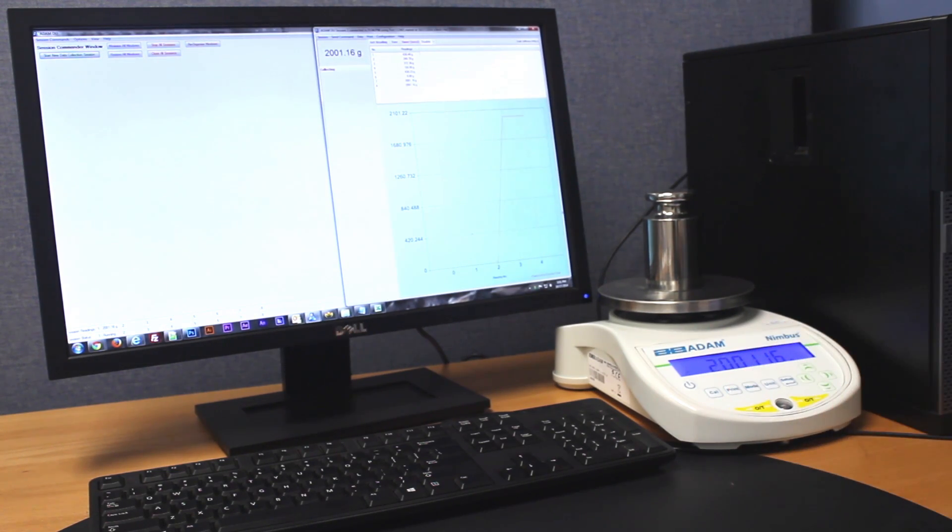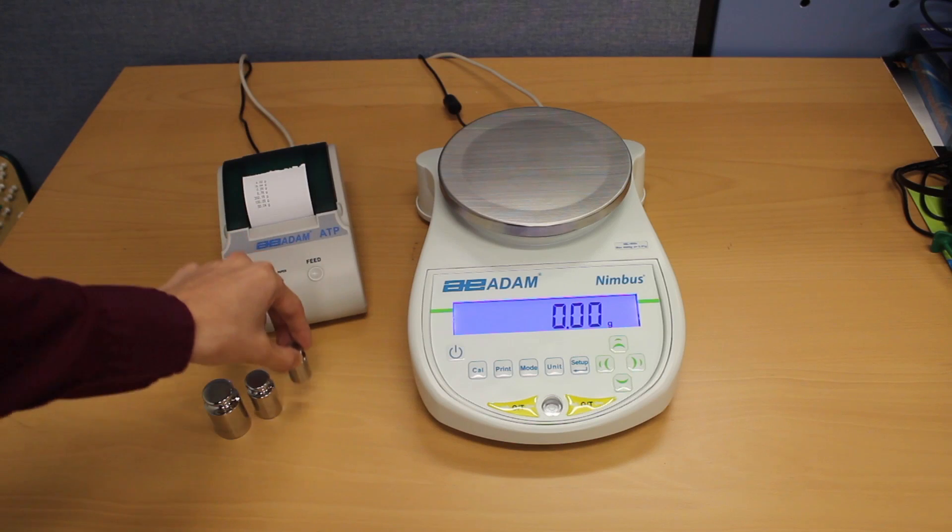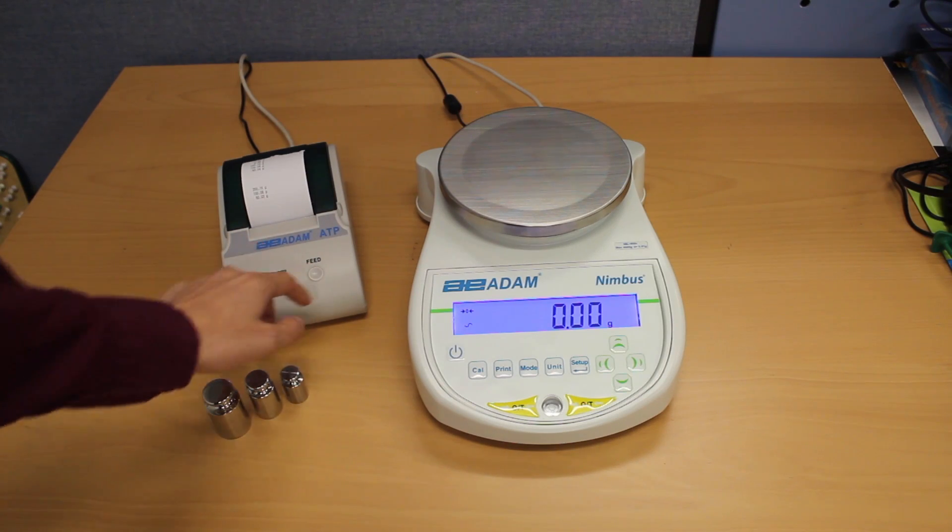Adam DU can be installed on your computer to receive readouts from Nimbus. All data conforms to good laboratory practices.